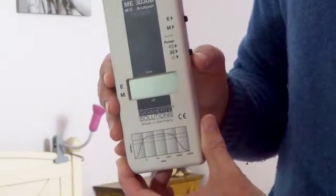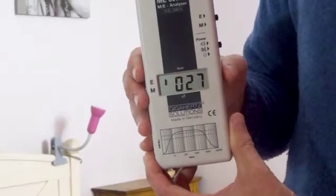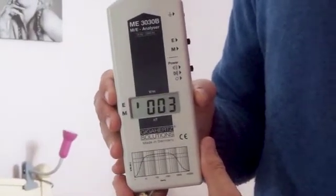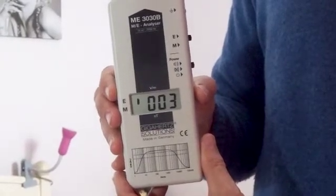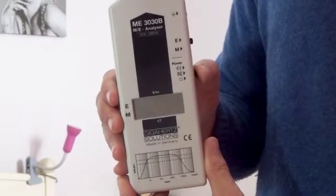This is an ME3030B EMF meter from Gigahertz Solutions. I'm going to show you how to measure electric fields in the bedroom with this meter. The LCD display shows we're on the electric field setting with the dash next to E on the display, giving a reading of volts per meter.